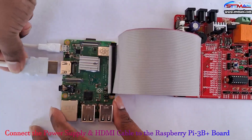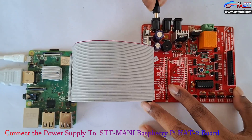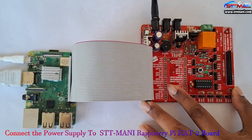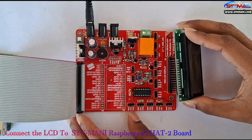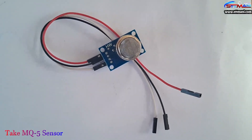Connect the power supply and HDMI cable to the Raspberry Pi 3B+ board. Now connect the power supply to the STT Money Raspberry Pi HAT-2 board. Connect the LCD to the STT Money Raspberry Pi HAT-2 board.